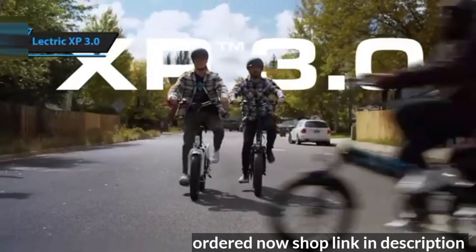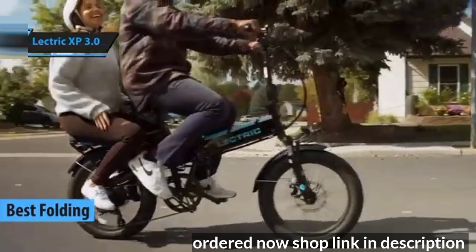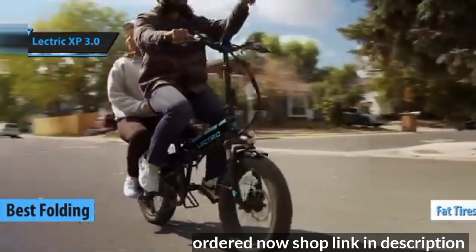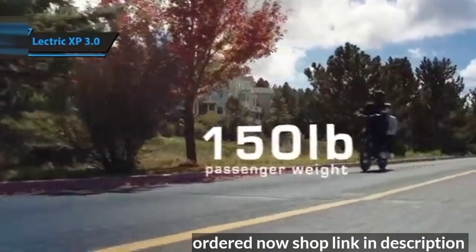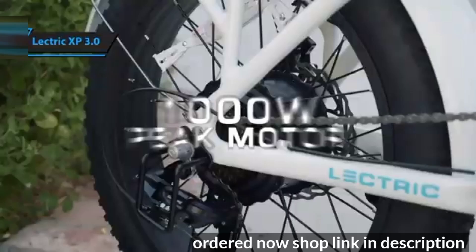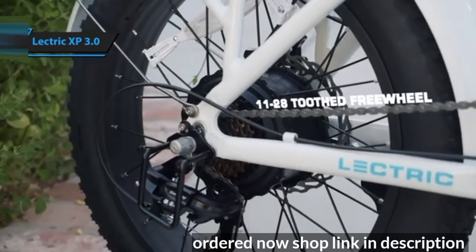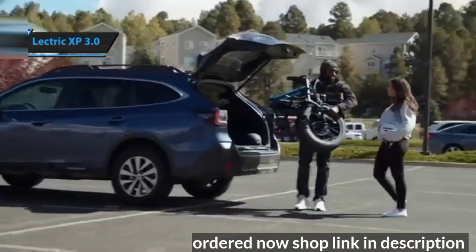The Electric XP 3.0, which we believe is the top folding electric bike in 2024. This folding e-bike with fat tires has been further refined and remains an economical option for city commuting. In its third version, Electric has introduced subtle yet impressive changes, resulting in a more sophisticated and functional fat tire e-bike that continues to be enjoyable to ride.